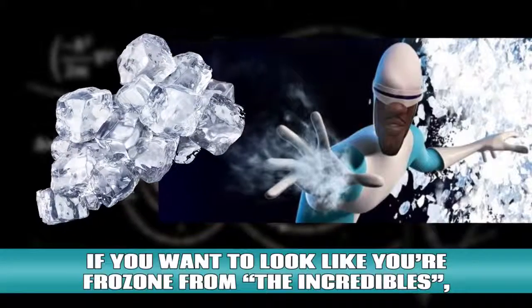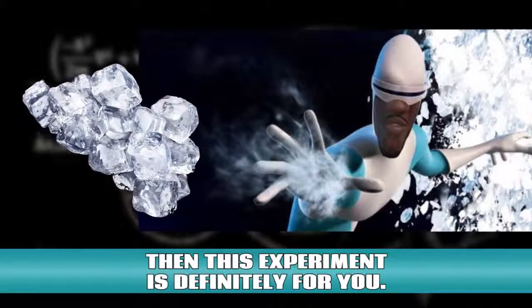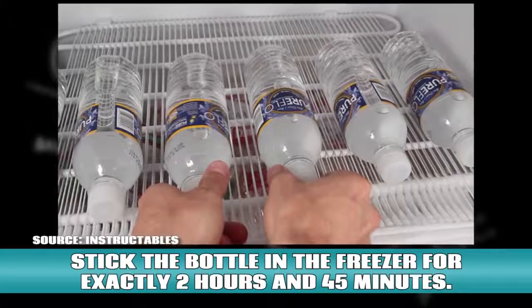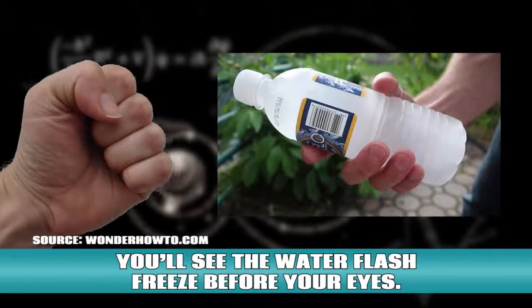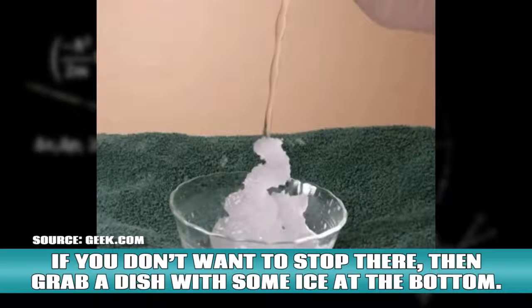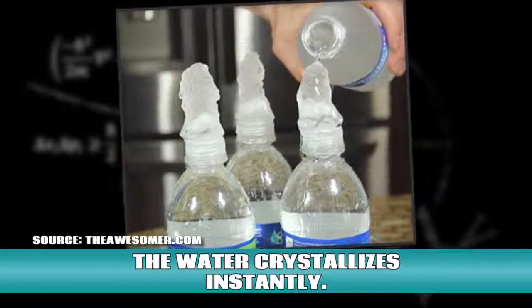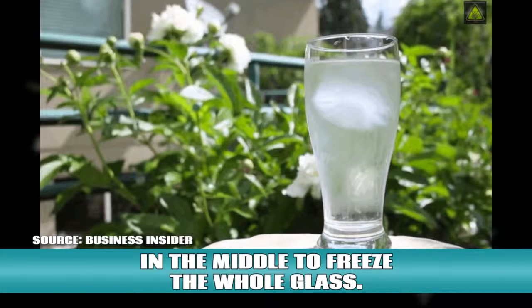Instant ice. If you want to look like you're Frozone from The Incredibles, then this experiment is definitely for you. First, you'll need 16.9 ounce bottles of purified water that have never been opened. Stick the bottle in the freezer for exactly two hours and 45 minutes. Grab a bottle and give it a hard hit with your knuckle and you'll see the water flash freeze before your eyes. If you don't want to stop there, grab a dish with some ice at the bottom, open your water bottle carefully, and pour it out on top of the ice. The water crystallizes instantly. You can also put the water in a glass and drop an ice cube in the middle to freeze the whole glass.